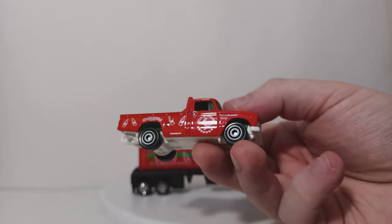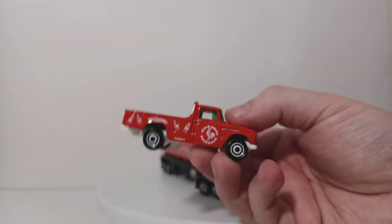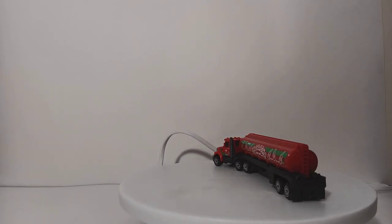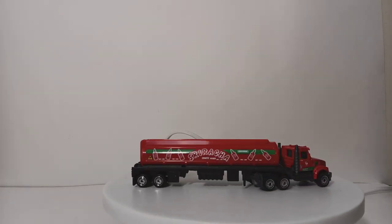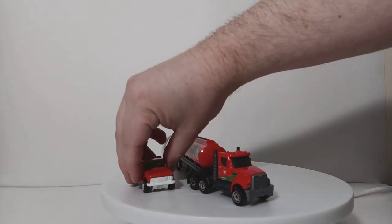Interesting to note for those that pay attention to scale — the pickup truck is more closely to 1:64 scale. And as we'll get into here in a minute with the tanker truck, that is much closer to HO scale, which is 1:87 scale. I never really understood why Matchbox does this, particularly for the collectors.